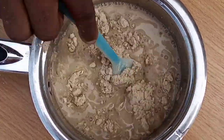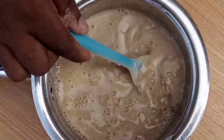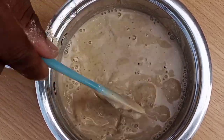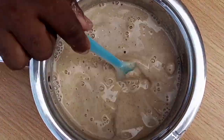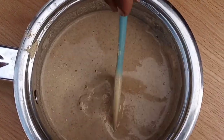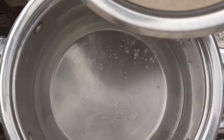First of all, scoop an appreciable quantity into your cup of water, dissolve, and ensure that it is very thick. In the process you will encounter some lumps, and I encourage you to take your time and dissolve them properly. That is step number one.